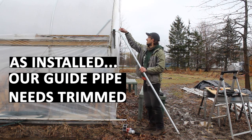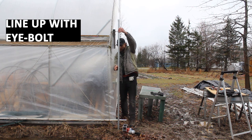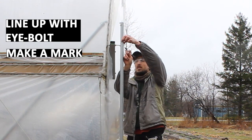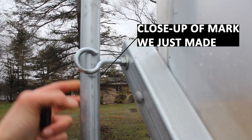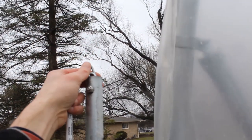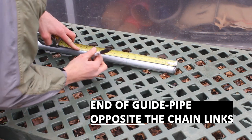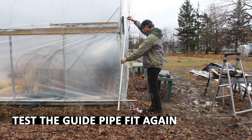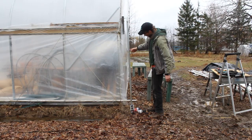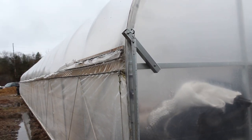Once the extender pipe is in place, we're ready to mount our guide pipe. Our guide pipe is a little long, so we're going to line it up as we want it installed — straight up and down from that open eye hook — and this will tell us how much we need to cut off. I make a mark with marker just underneath the open eye bolt attached to the extender pipe. There's also a couple inches of chain, so I add a few inches to that mark when I make my cut. I measure from the end opposite the chain links, make my mark, cut with a reciprocating saw, and take the guide pipe back up to the extender pipe to hang it on the open eye hook. You want it to hang freely — give it a little jiggle to test it out.